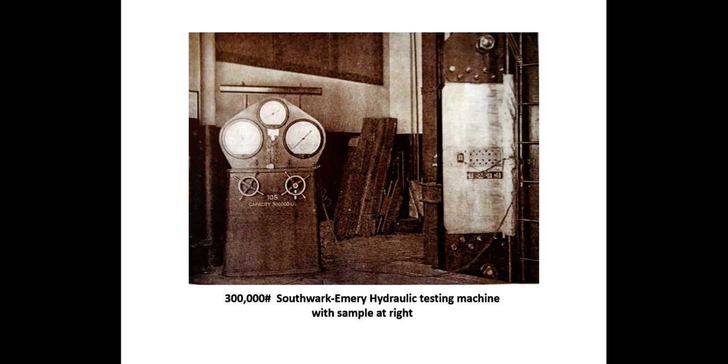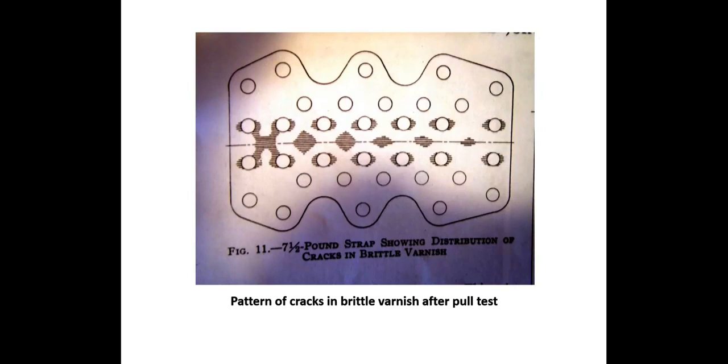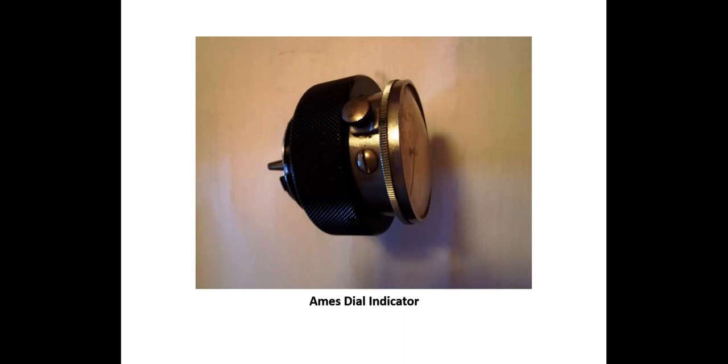To better understand the behavior of a riveted joint within a plated structure and to measure rivet slip — a non-elastic, non-recoverable dislocation in a rivet joint — samples of riveted connections were tested in 300,000-pound hydraulic machines in the 1920s. Samples were fitted with strain gauges, primed with aluminum paint, and given a top coat of brittle varnish. The sample includes a 15-pound plate, a 10-pound strap, and on the opposite side a 7.5-pound scalp butt strap. Crack patterns in the brittle varnish were recorded with each 25,000-pound increase in load, and the movement of test plates measured with an Ames dial indicator fitted with a special tapered pin inserted in test holes.